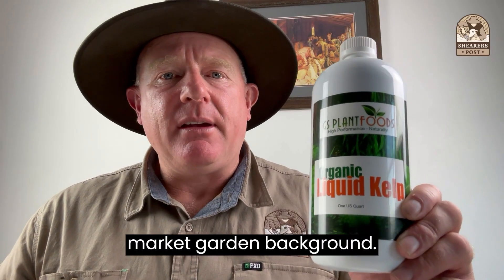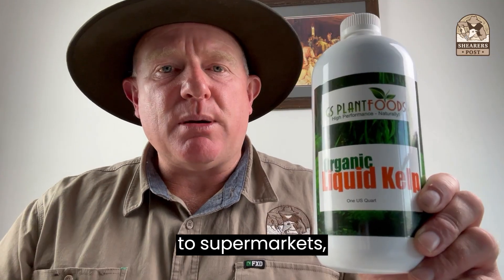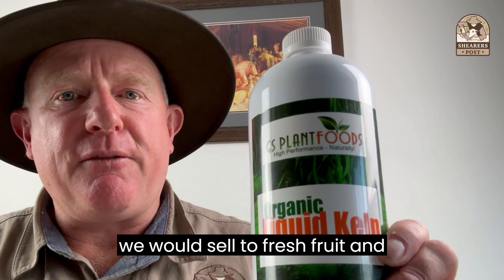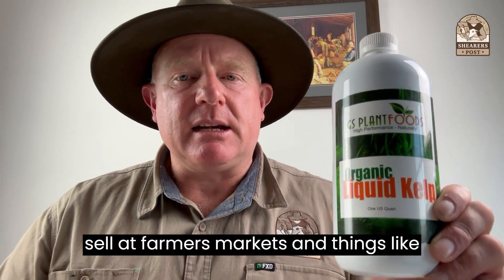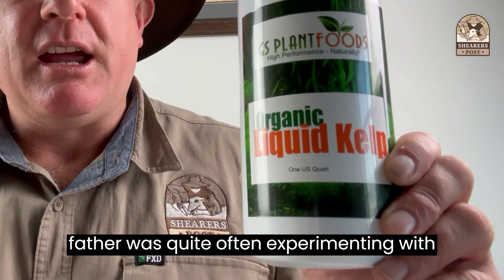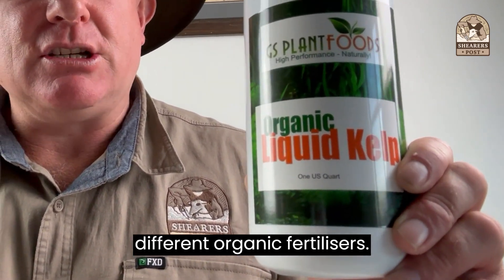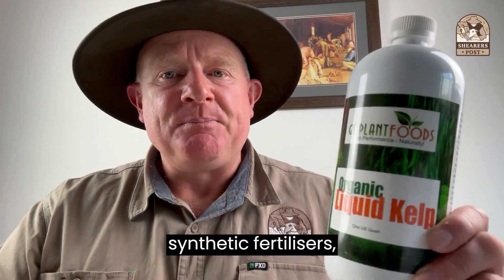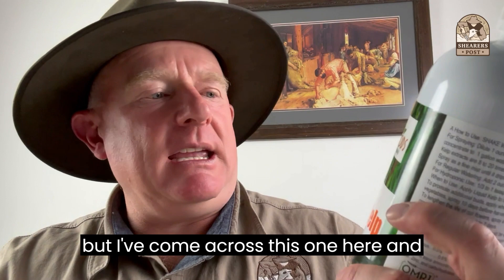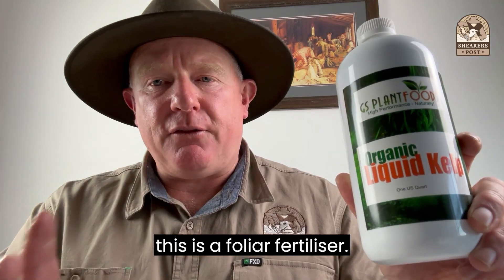Some market garden background: on the family farm we grew lots of vegetables for supermarkets. We would sell to fresh fruit and vegetable suppliers and at farmers markets. My father was quite often experimenting with different organic fertilisers. We used both organic and synthetic fertilisers, but I've come across this one here — it's the GS Plant Food and this is a foliar fertiliser.